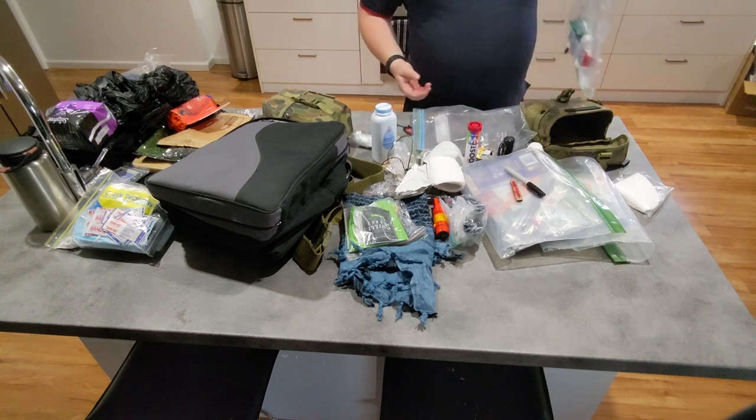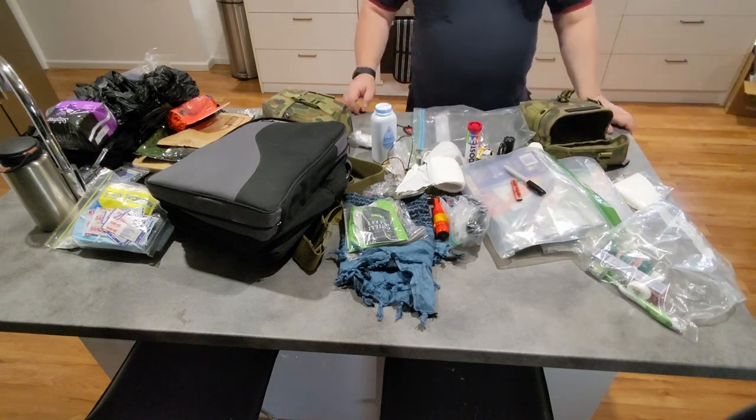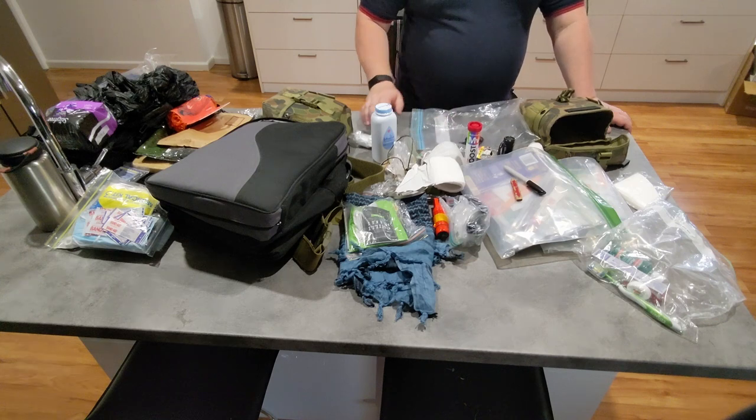I have a toothbrush, toothpaste, and floss. Even if you don't carry these, doing dental hygiene before you start hiking is a good thing to do. And a set of dog tags with my wife's phone number and my date of birth, in case someone finds my body.